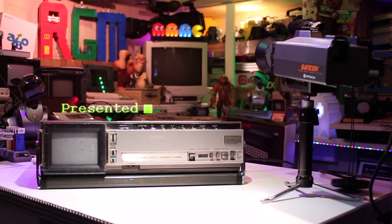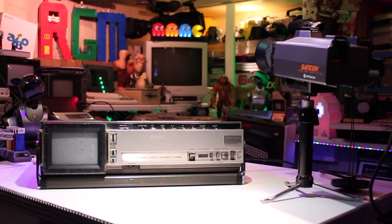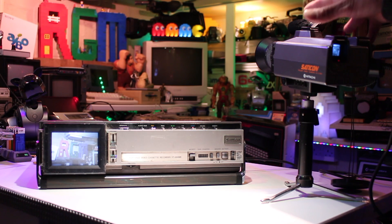Hello everyone and welcome back to another video. Today we're going to be taking a look at this very interesting unit from Hitachi from around 1983, Model Number VT680ME. This is a portable VHS video recorder with a built-in 4-inch colour screen. It actually uses a CRT screen, which makes it even more interesting.